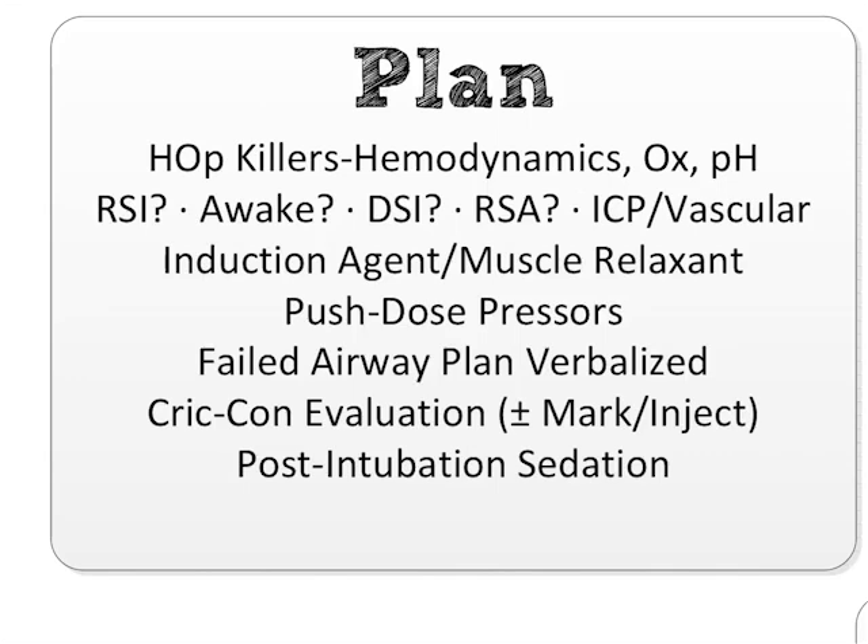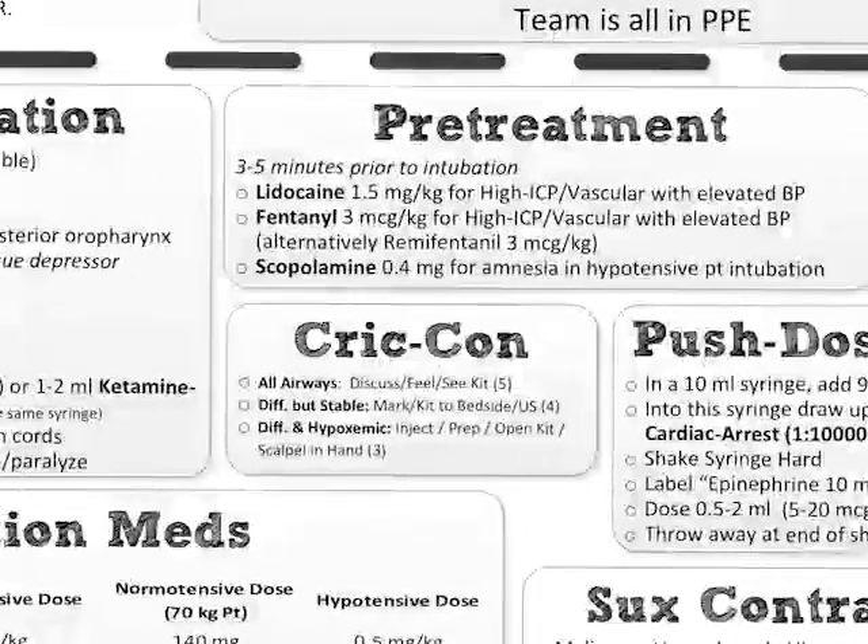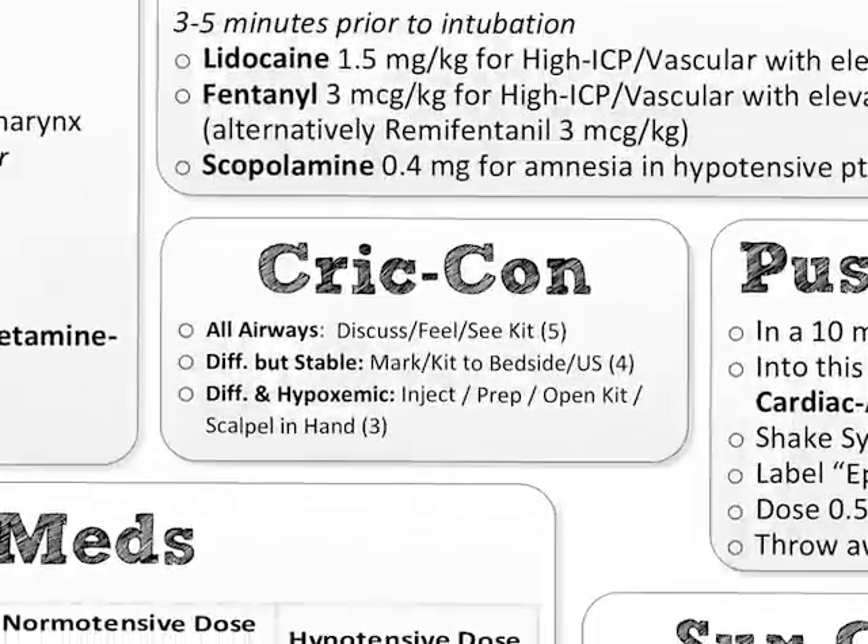Next up is the Cricon evaluation — the cricothyrotomy concept of readiness level, depending on the patient. Looking below the fold, you've got your little Cricon box. I didn't put Cricon one or two here. For the preparation phase, the question is: do I think this is a particularly difficult airway? If not, you're always Cricon five — meaning for every single patient, you discuss that a surgical cricothyrotomy might happen and who's going to perform it. You feel the cricothyroid membrane, thyroid, and cricoid cartilage, and you make sure your kit is at the bedside or visible. That's every patient — that's Cricon five.